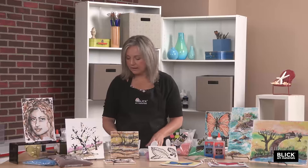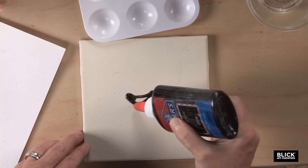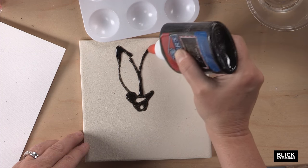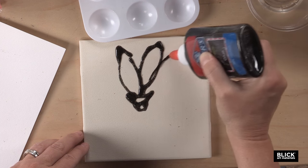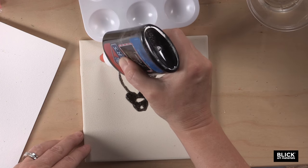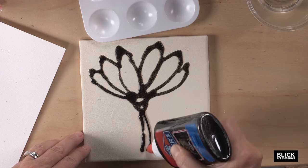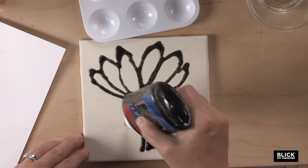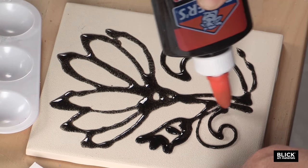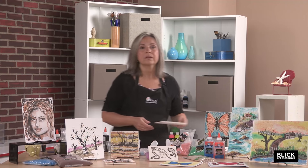I'm going to begin by just making my black outline, since I'm doing kind of a craftsman-type tile here. I'm going to do a little craftsman flower. The glue is pretty easy to work with. I will let this dry completely before I fill it in.